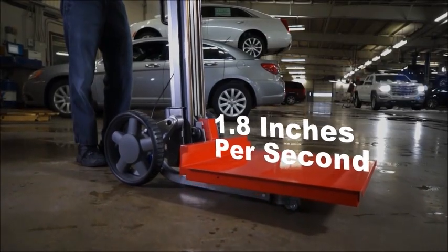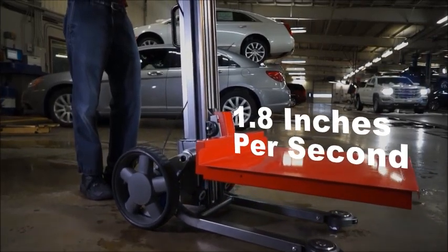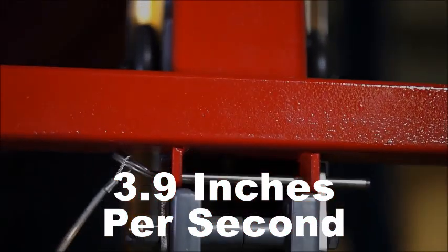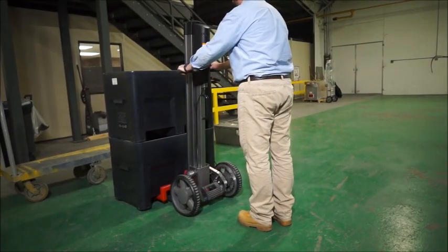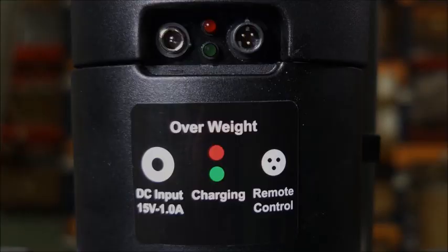There are two speeds available. All standard speed models lift at 1.8 inches per second and are rated for a weight capacity of 350 pounds. All high-speed models lift at 3.9 inches per second and are rated for 120 pounds. The entire system is powered by a rechargeable battery that provides approximately 125 to 150 lift cycles with an average 125-pound payload.